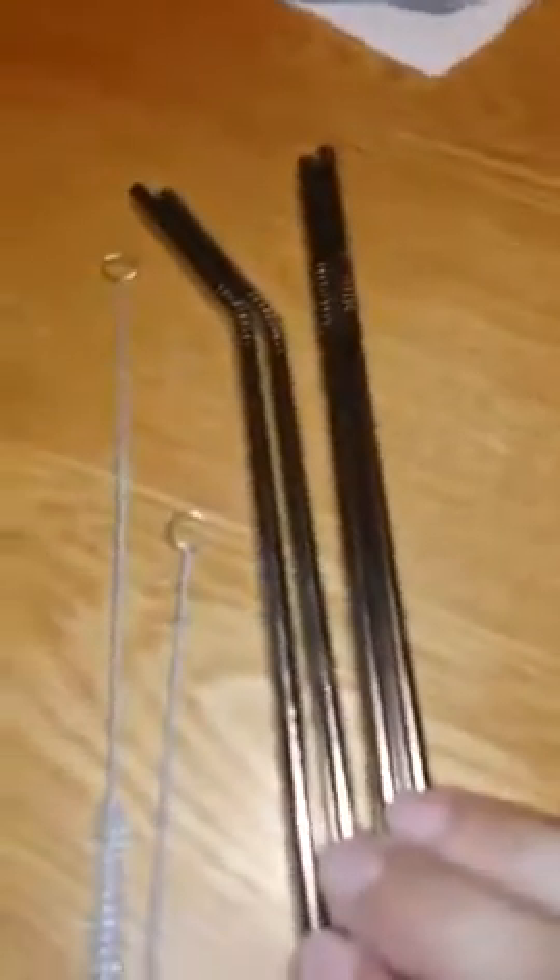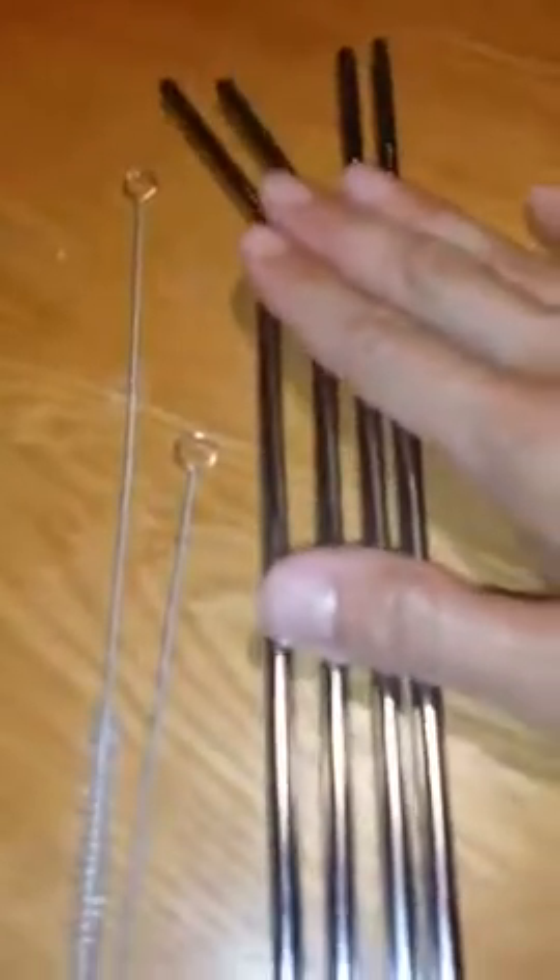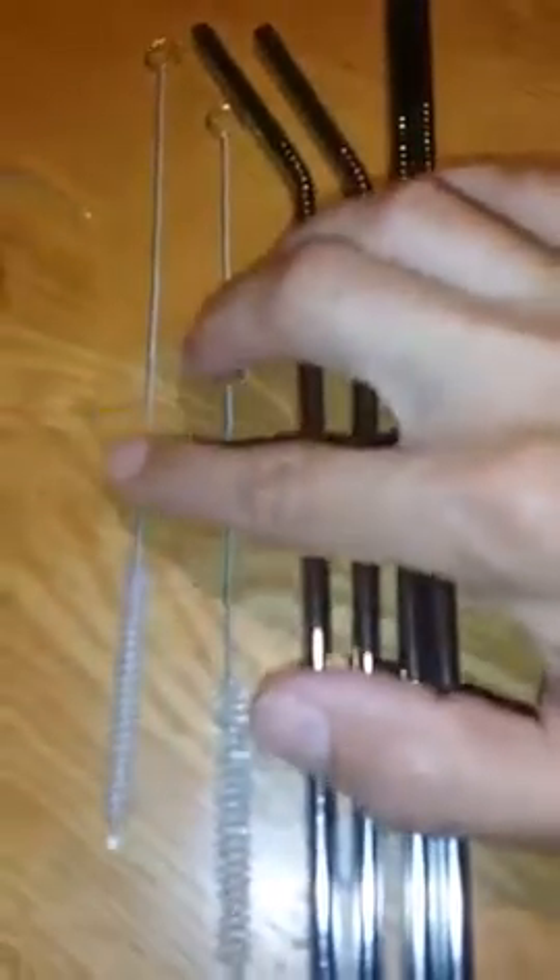Hey, how are you? I wanted to show you a quick review of this Kinhon. This is the really nice stainless steel six-pack of straws that you get, and you also get the two cleaners.